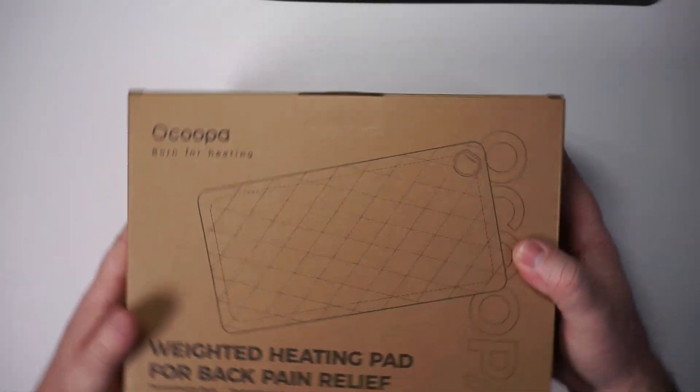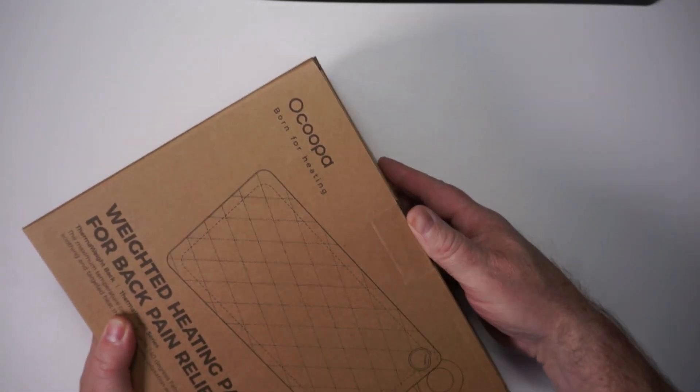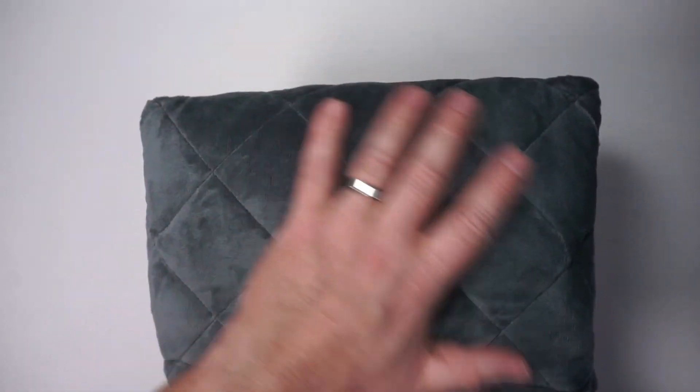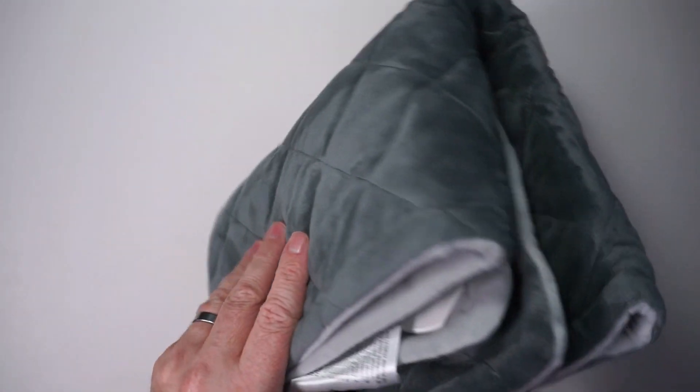You can definitely tell that this is weighted just in the box itself — it feels pretty heavy. The material is really nice and soft.